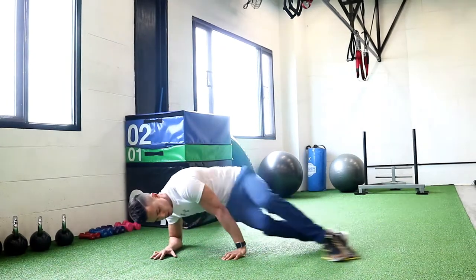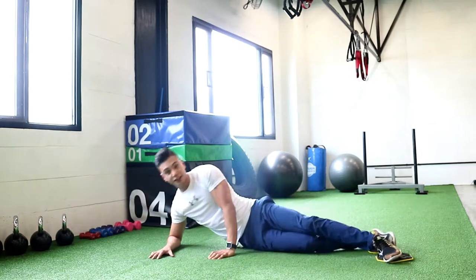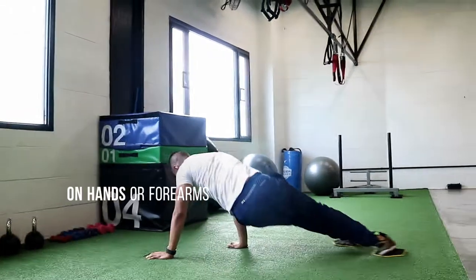Using the same mechanics, push yourself back as far as you can. As you pull in, bring your knees in as much as you can. This engages your core even more.